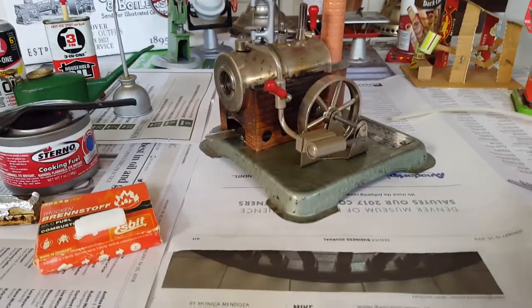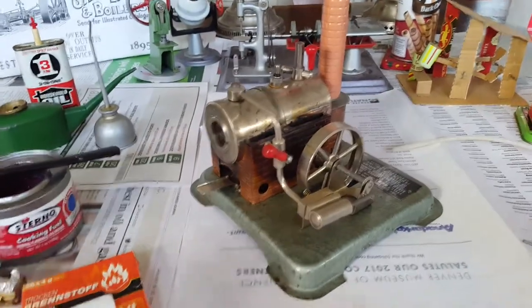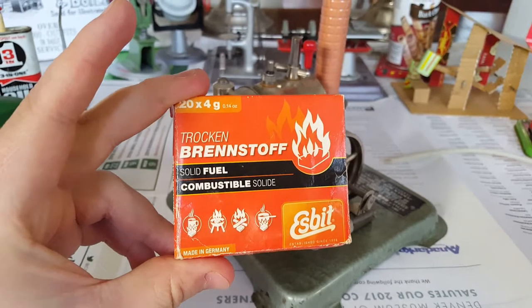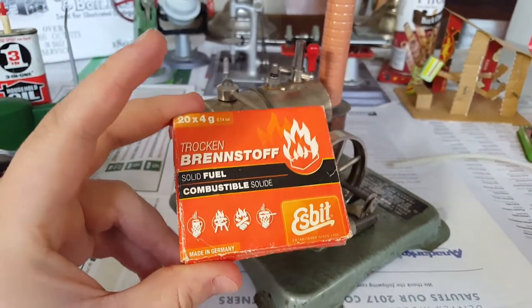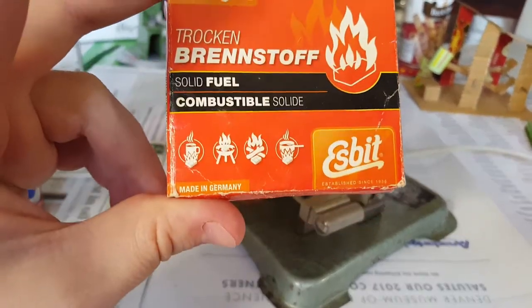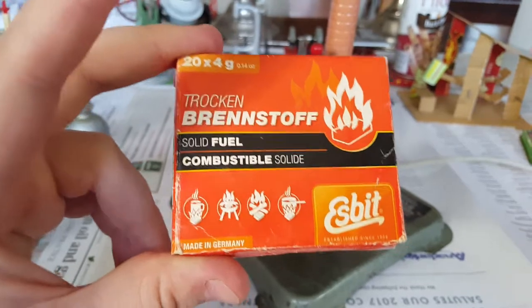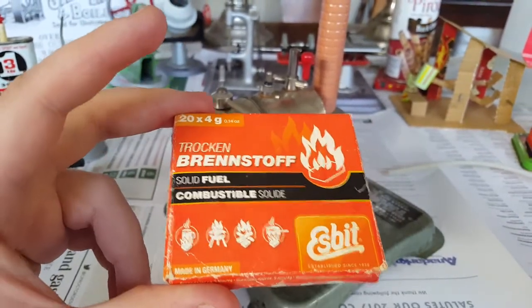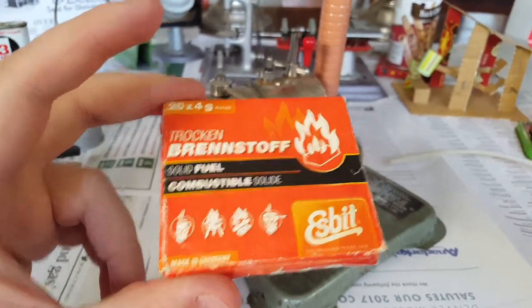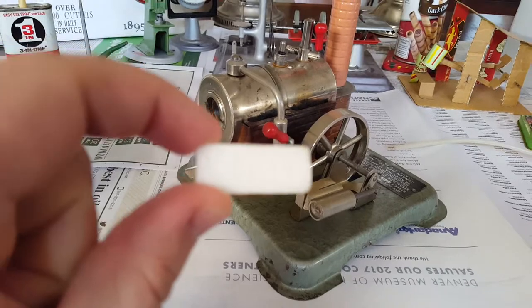So your first question was about fuel. Another viewer answered that in the comments with a link to Amazon. It's Esbit solid fuel, and as you can see, it's for grills or campfires - that's what it's made for. They also supply it to the main model steam engine company, and that's what the engines come with. It looks like a little sugar cube.